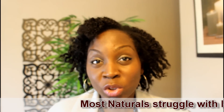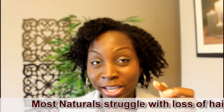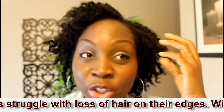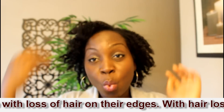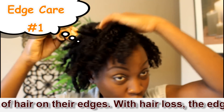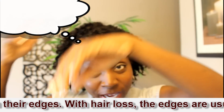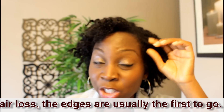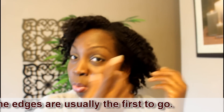If I have to give you a tip on caring for your natural hair, the first thing would be to protect your edges. The edges are very fragile. When you're braiding your hair, try not to braid it too tightly. Try not to pull on the edges because the edges will break off.